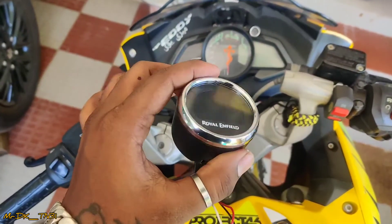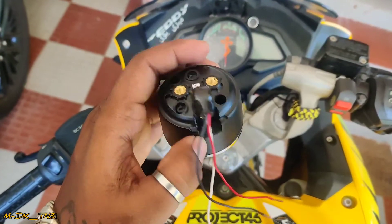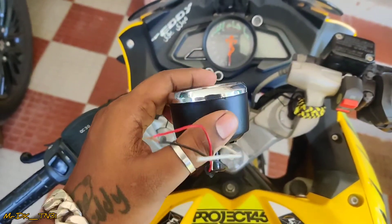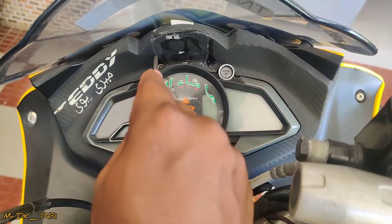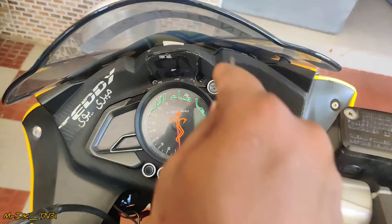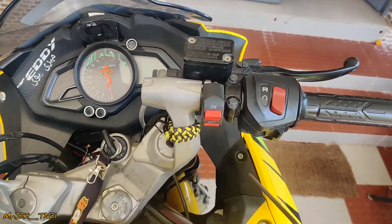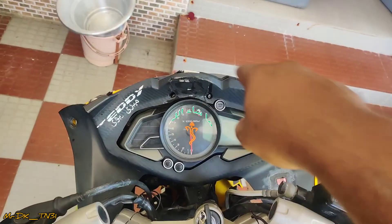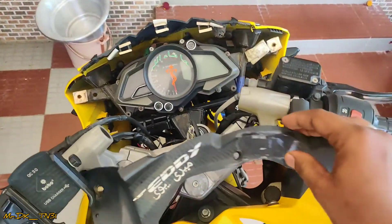Now I'm going to fix the GPS device. I'm going to fix the frame. I removed the visor and the screw — I have to remove all the screws. I will fix it.